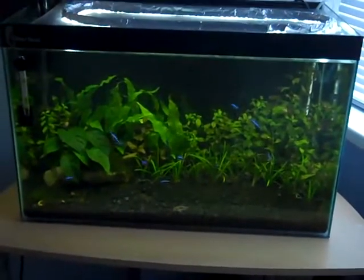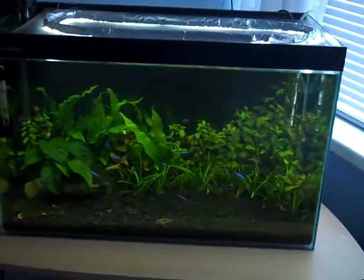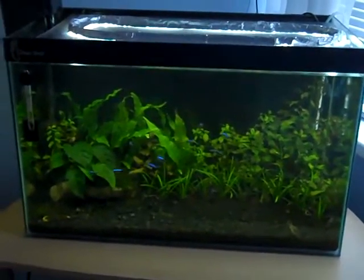Hey everyone, this is Ross. Today I just want to talk a bit about the importance of having a clean-up crew in your aquarium. What I mean by clean-up crew is things like Cory Catfish, shrimp, and Plecostomuses.